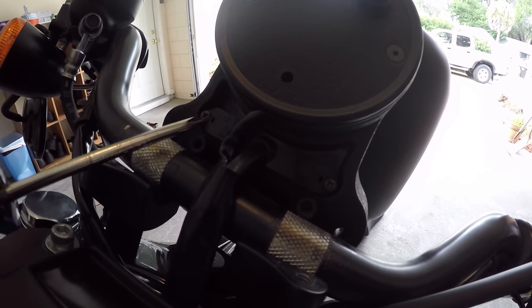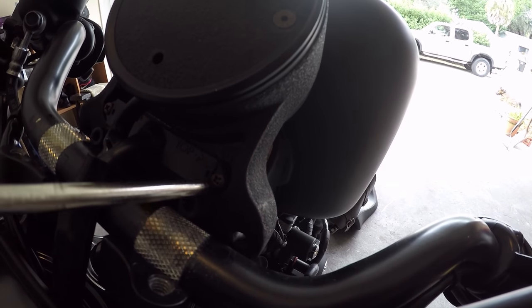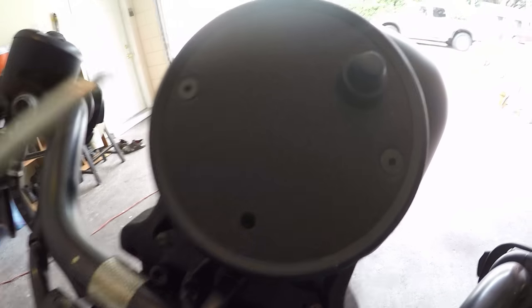To remove the LEDs, you're going to want to remove these two screws right here — they're both Phillips screws, pretty easy stuff. We're going to remove those a little later for the gauge.